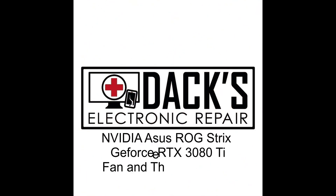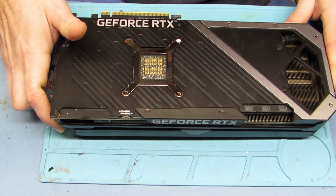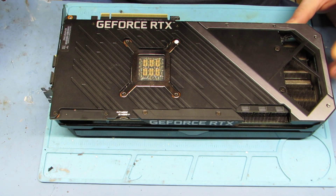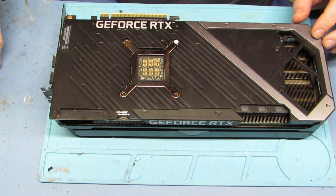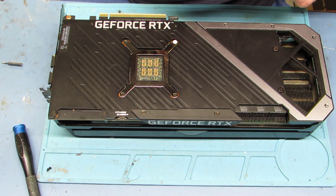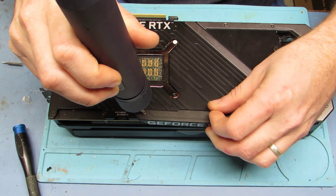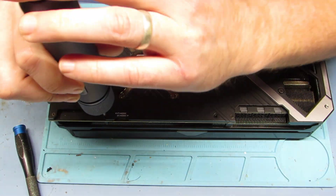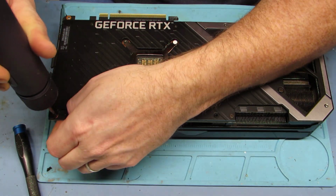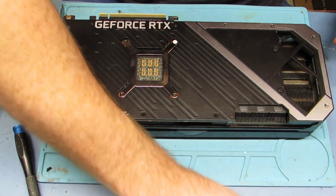Hello and welcome everyone to DAX Electronic Repair. Today we're going to be doing a GeForce RTX 3080 Ti — it's an Asus card, ROG Republic of Gamers. This is a big boy card with 12 gig GDDR6X RAM. What's going on with this one is the bearings in one of the fans was going out, so we're going to take it apart, clean it out, replace the fans, and also the thermal paste.